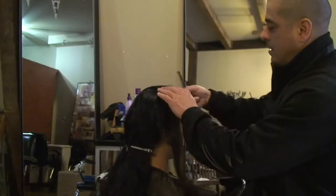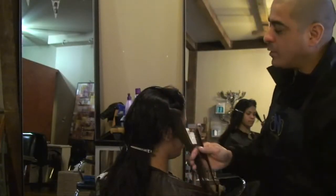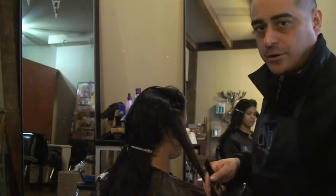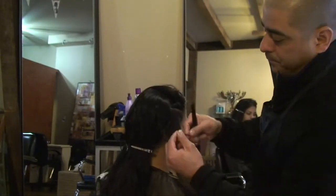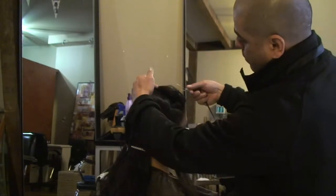I happen to favor these kind of clips because there are no ridges on them. And especially on wavy hair, you don't want anything that stresses the hair furthermore. They are also made so they don't leave a mark on the hair.